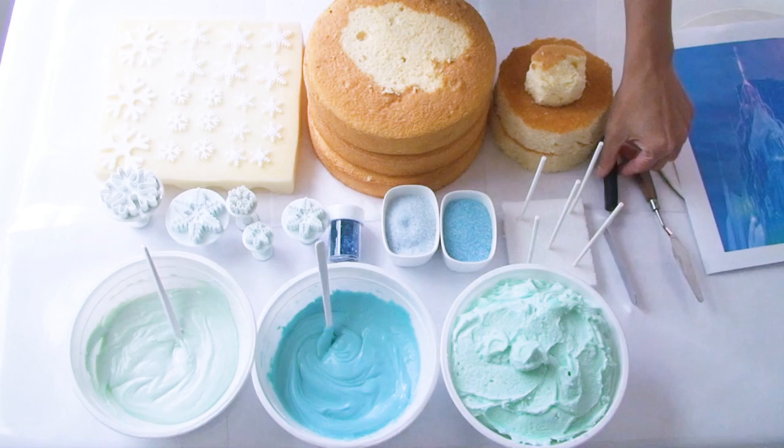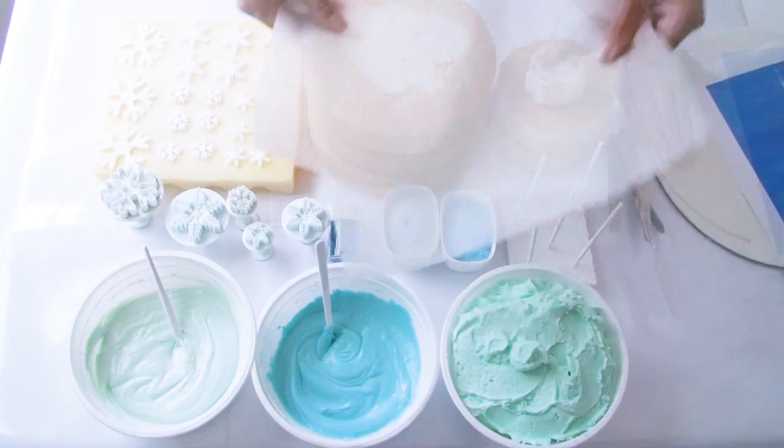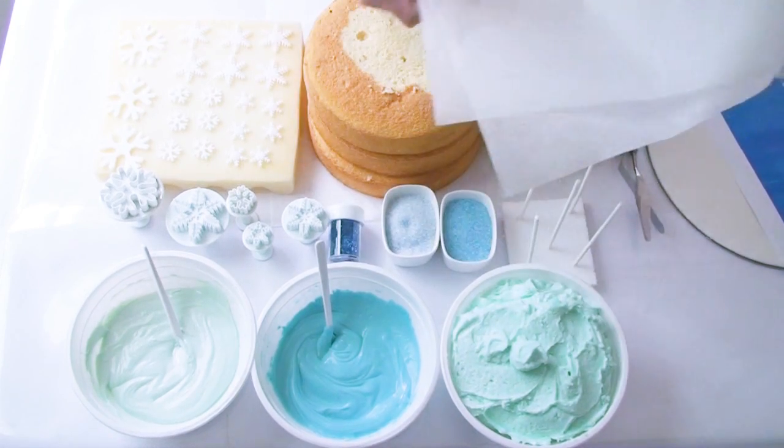I've got my offset spatula, my palette knife, a round board which I've covered, and I'm going to be using quite a few sheets of greaseproof paper today. So let's get started.